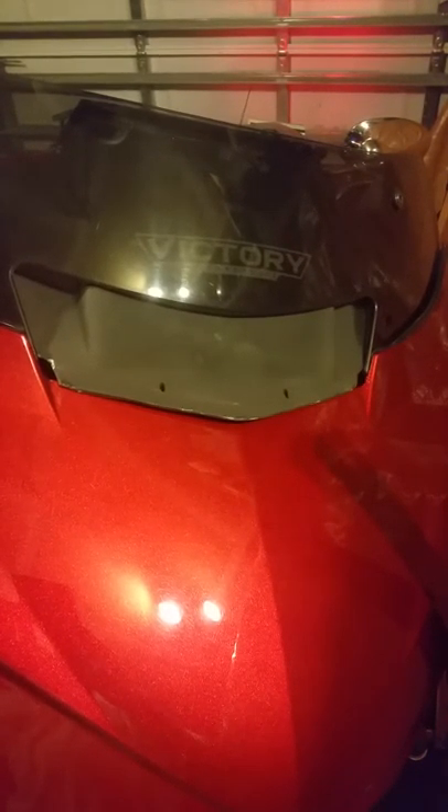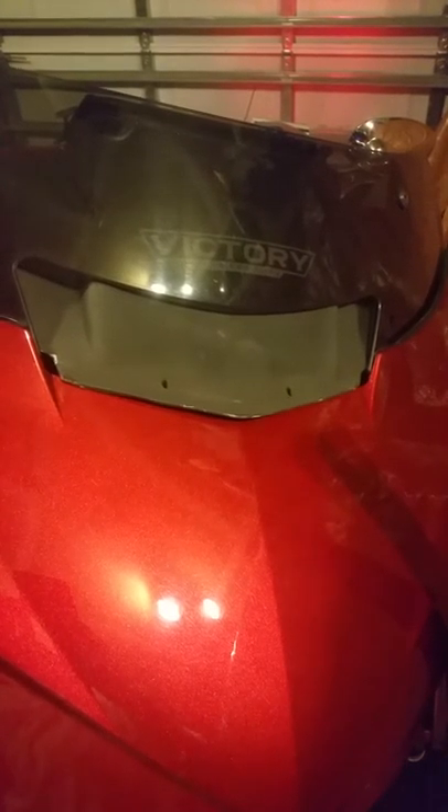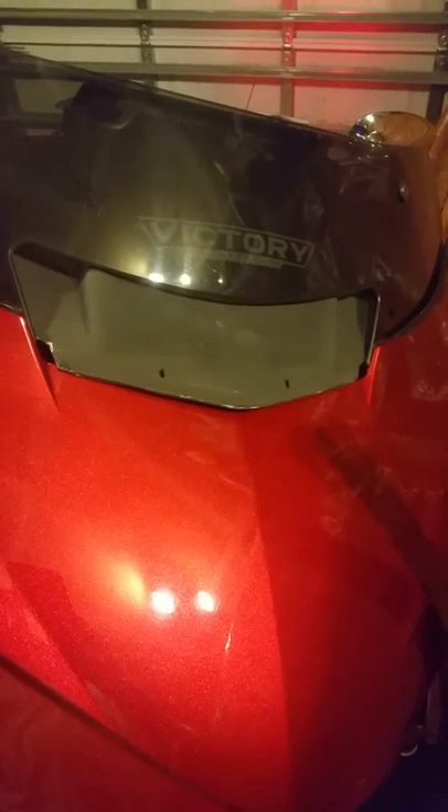It does not fit exactly how it says in the video. It didn't take 20 minutes — it took a lot longer just to get it to where I'm at now. And putting the windshield in, you can't line up that second bolt on either side because it's not how it should be.